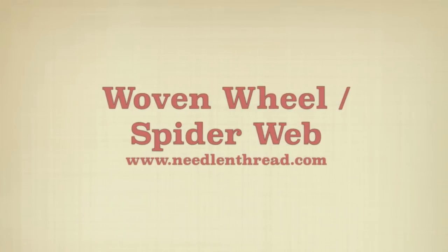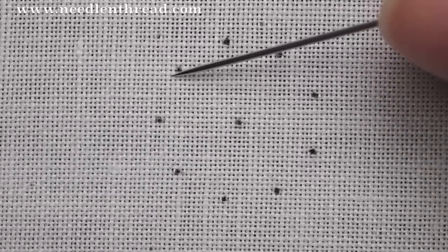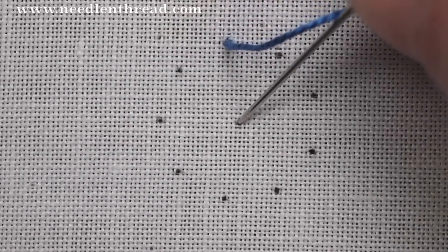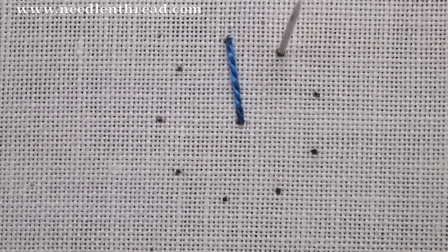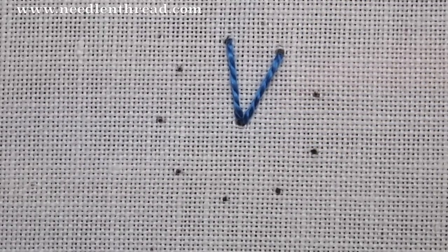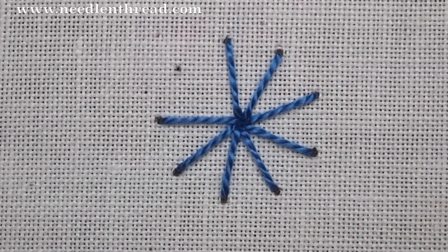This is the woven wheel or the woven spiderweb stitch. It creates a raised woven stitch on an odd number of spokes of thread. I have nine dots around in a circle here on my fabric. I'm going to bring my thread up on an outside dot and take it down into the center. All my spokes will be worked this way from the outside into the center. It's best to go down into the center when you have this many stitches converging, so that you're not displacing them by trying to come up in the middle of them. Work from the outside in, all the way around the circle.